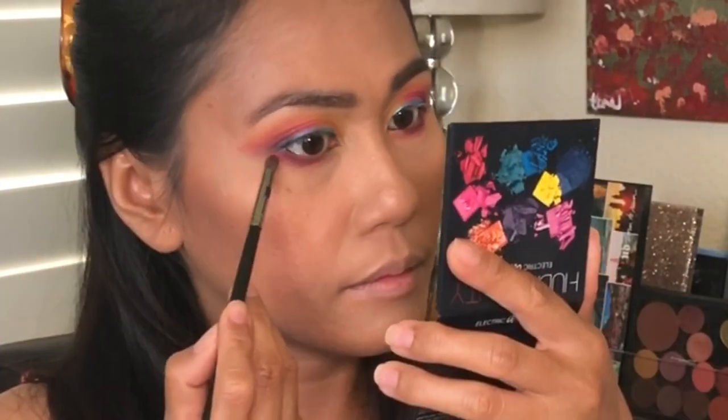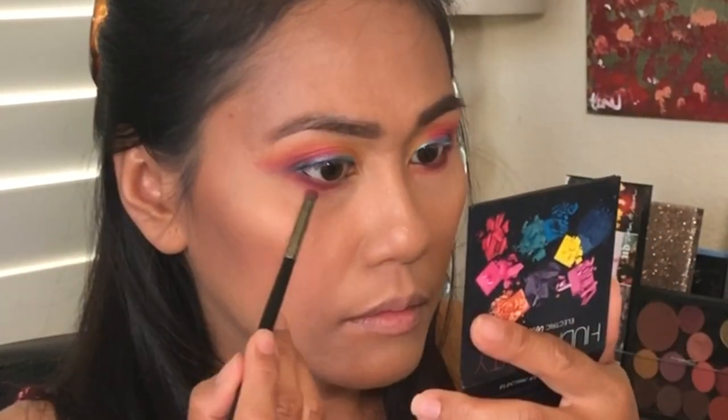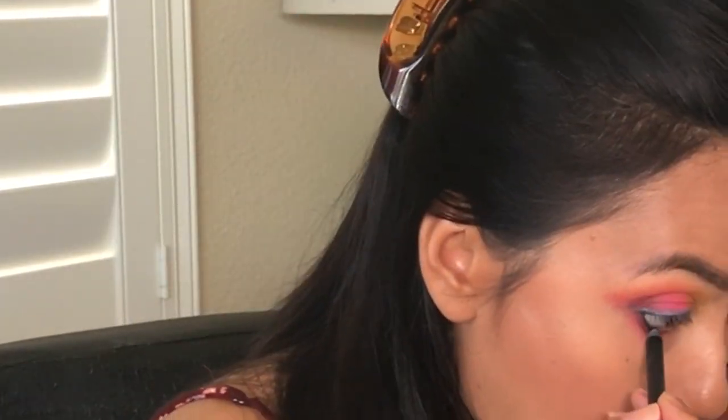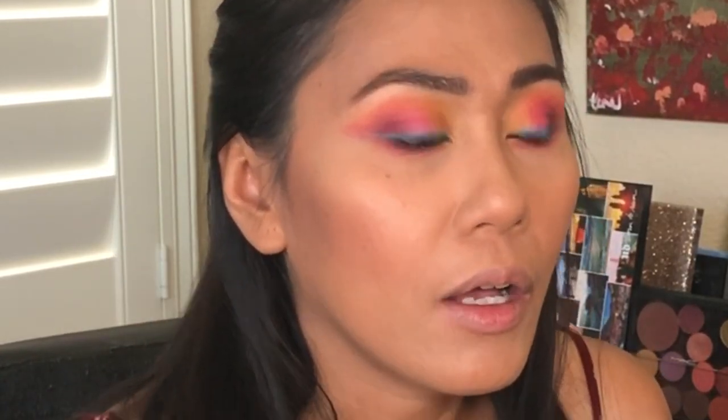I'm going to bring down the orange just a little bit more. I still want to gravitate towards a wearable look, if this is even wearable. We're going to do a pop of gold in the inner corner.